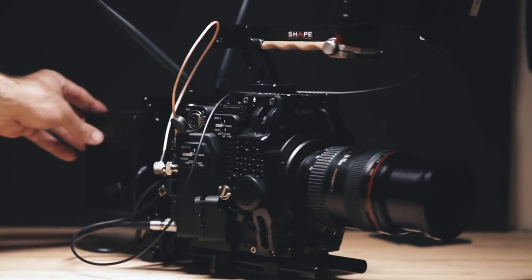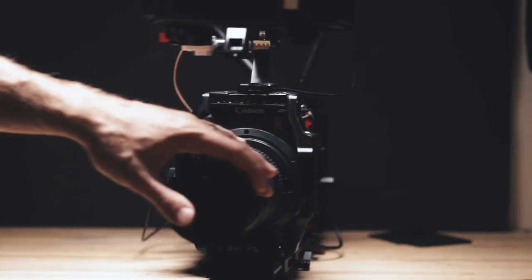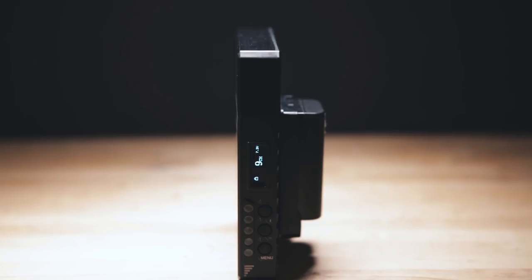It's a two-part system. One part — the transmitter — sits on top of the camera, and you can connect it via SDI or HDMI. You can also run an SDI signal through it, so if your camera like the C200 only has one SDI out, you can go SDI into the transmitter and then SDI out of the transmitter into a monitor that your operator is using. On the other end, you have a receiver that picks up the signal from up to 600 meters away.